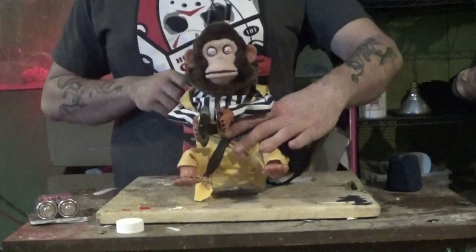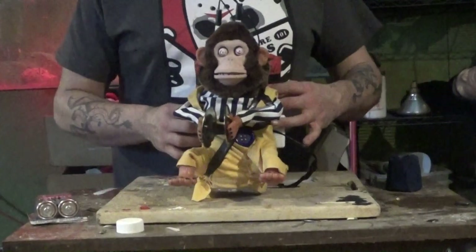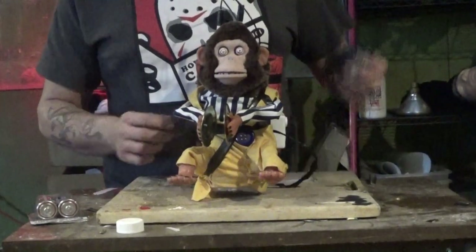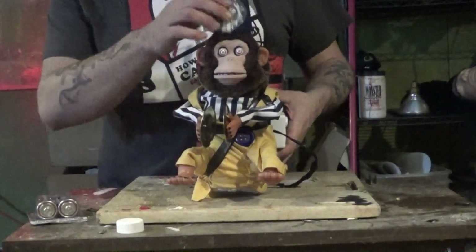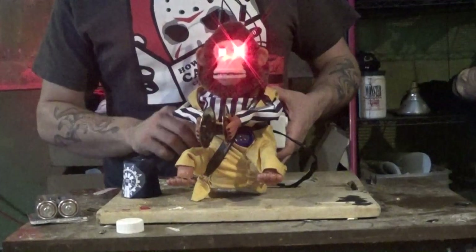So this is the whole monkey all together. I'm going to activate him real quick and give you a visual of what it looks like. The hat doesn't stay on right — I'm thinking about putting some velcro on it later. There's the eyes.